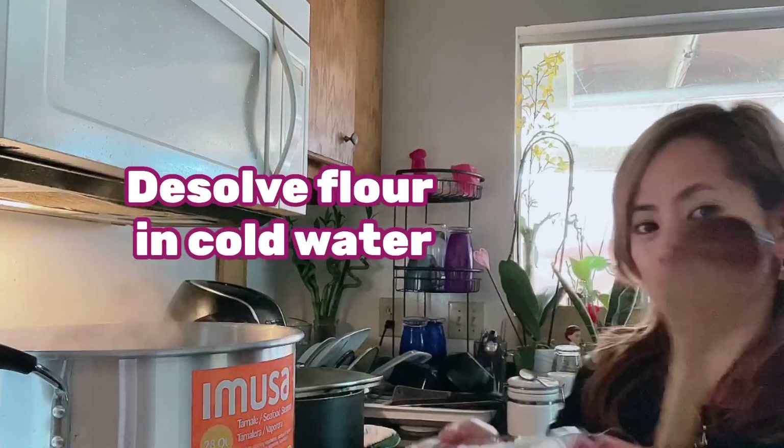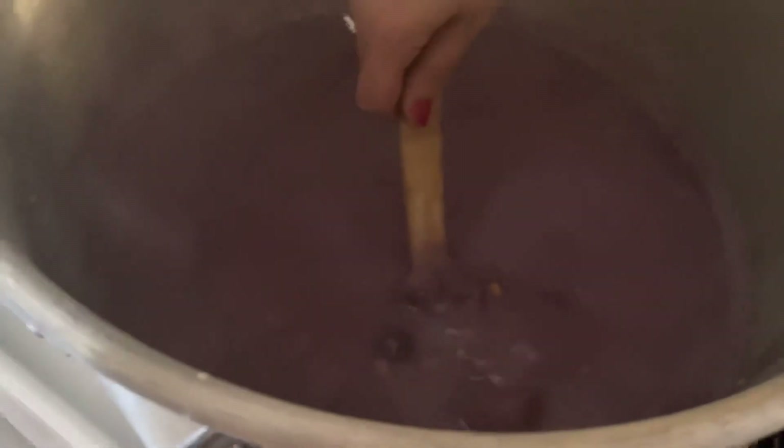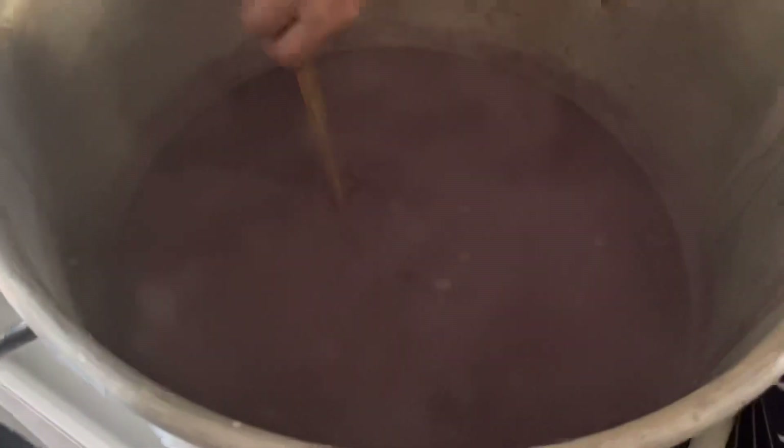Kumukulo na siya! So guys, dahil kumukulo na siya, maglalagay lang po tayo ng konting flour pang palapot. Ito na yung ating bilo-bilo — malapot na siya, malapot na malapot na. At ito na yung bilo-bilo!